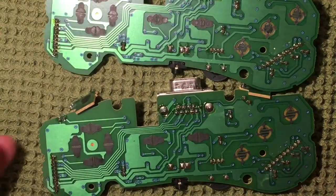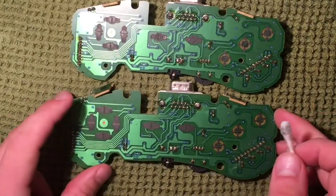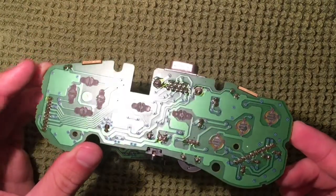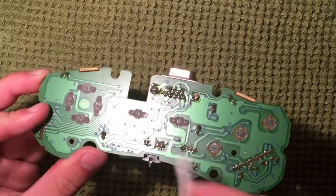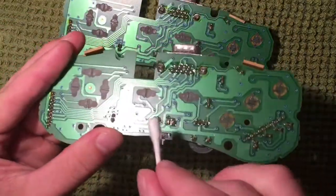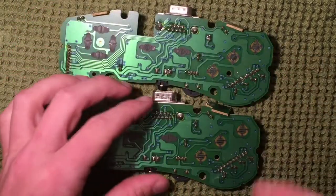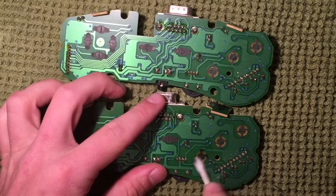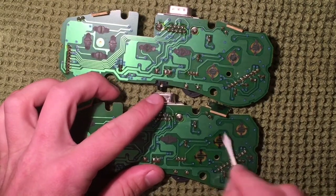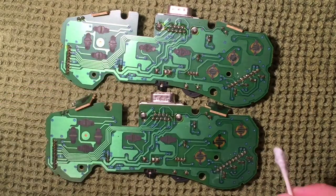I've also taken apart the second controller and they're identical boards, both in pretty good shape. This second one actually shows a little more wear on the contacts, especially right in the middle where the start and select buttons are, compared to the first one where it's not as pronounced. So I'm going to give this one a bit more thorough scrubbing, but again nothing crazy — we don't want to scrape the finish off, just remove any built-up residue or oxidation.